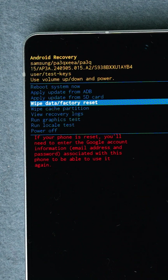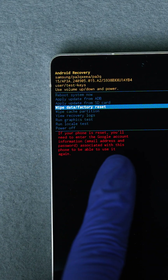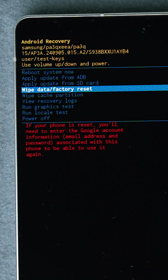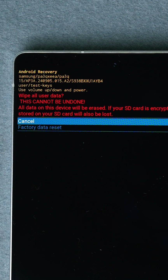Scroll down to where it says 'Wipe Data / Factory Reset.' Here's a warning: if you proceed to reset this device, there's a chance that you will need the Google account email and password linked to this device, even after the reset is completed. Then press the power button to select it.